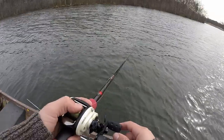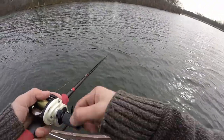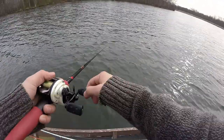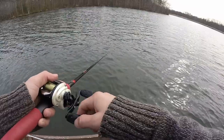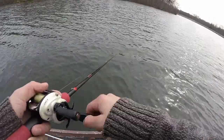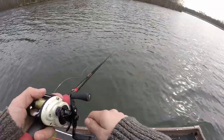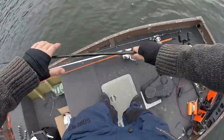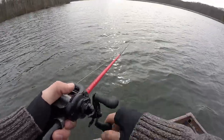Another thing to experiment with when throwing rip baits or suspending jerk baits is switching up your cadence. Sometimes give it two pops, sometimes just one big one, other times you can slowly reel it with little taps. Experiment and see what the fish want. A lot of it's just trial and error - sometimes they'll bite it one way one day and switch it up the next, even within the same day. So hard to put this Alabama rig down though - I'm just so confident throwing it nowadays.